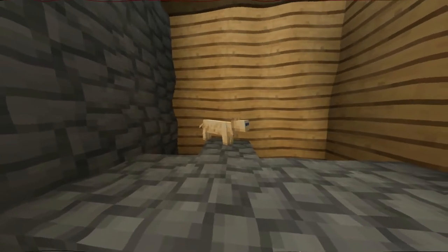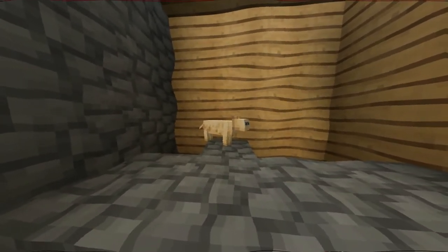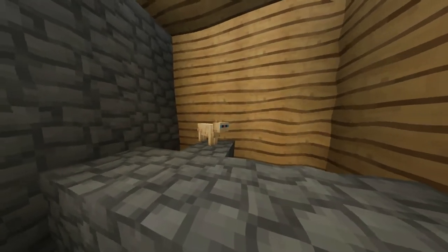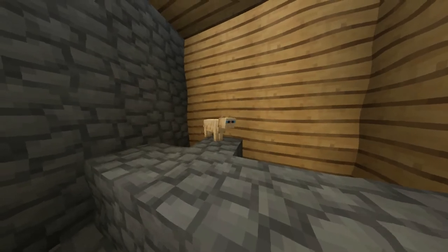Bob just crushed his dreams. Oh my gosh, all he wanted to do was make a cake. But it's too late for Cooking with Ron. Look at him. Look at the sad expression on his face. Oh my gosh, it's so sad.